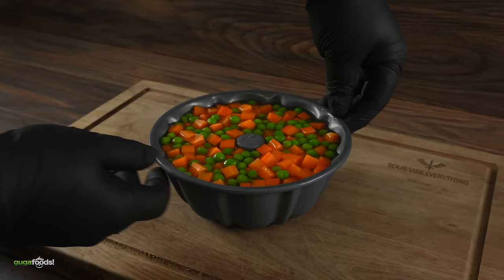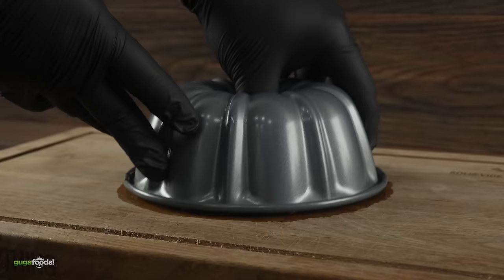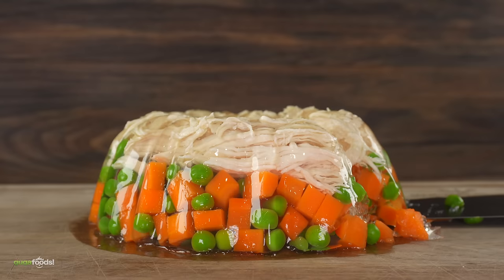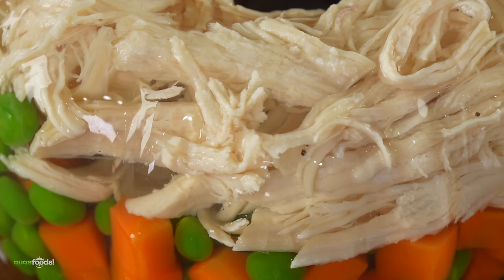After about one hour in the refrigerator, carefully remove your mold. It's gonna be quite tricky, so heat up the edges with a torch, and in the end you should be left with this. Now you tell me — does it look appetizing? Is this finger food absolutely insane? I'm pretty sure other decades are way better, but I cannot wait to taste history and see how this one stacks up.